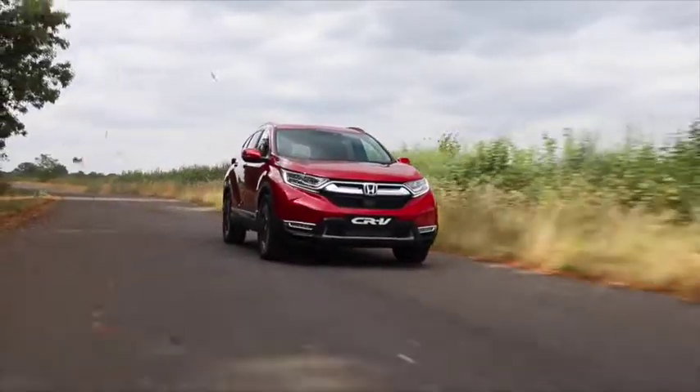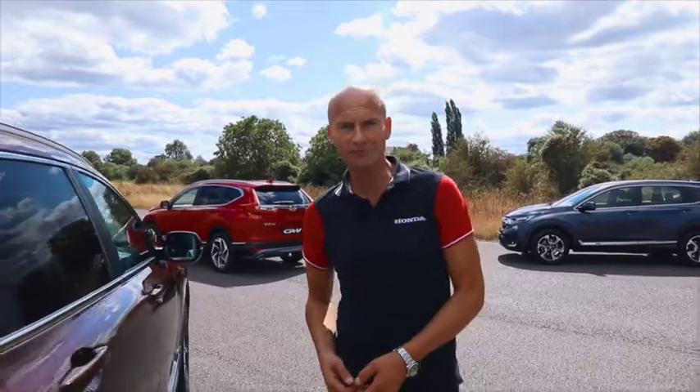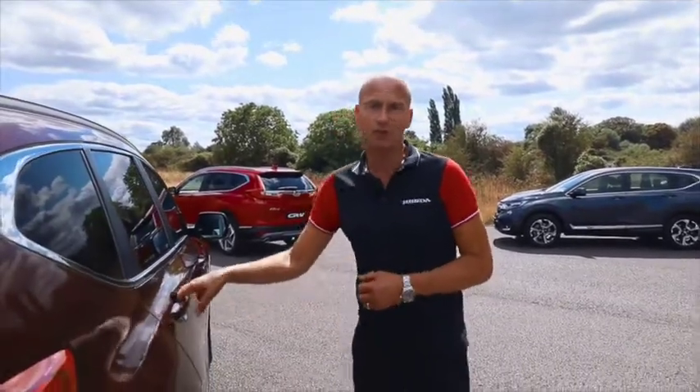Now we have the option for a seven seat configuration on the CRV, something we've never had before. So let's take a look and see how that works.